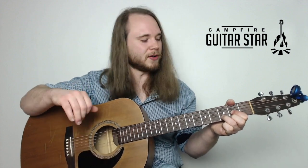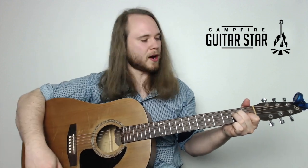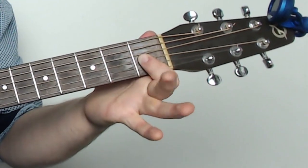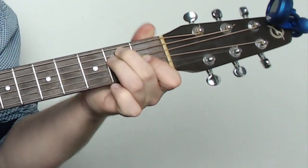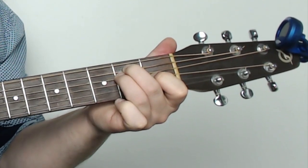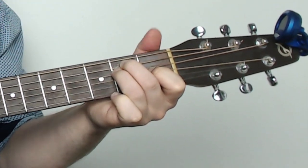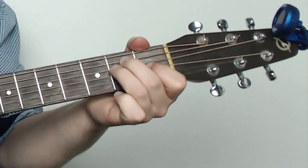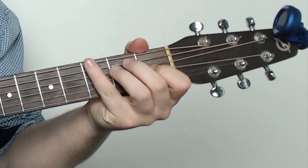One more chord - E major, one of the best chords you can play on guitar. First finger on the first fret of the G string, second finger on the second fret of the A string, third finger on the second fret of the D string. On this one we strum all six strings. Stretch, stick, strum, say: E major.